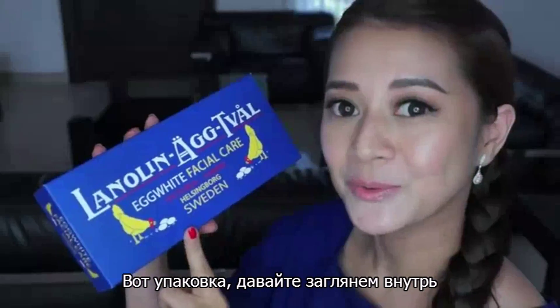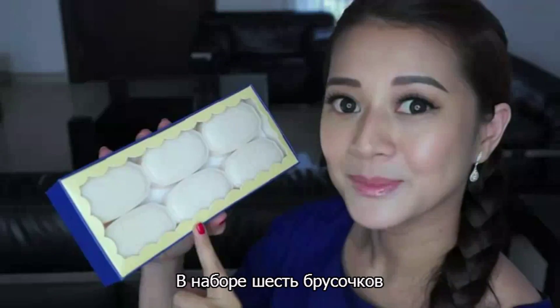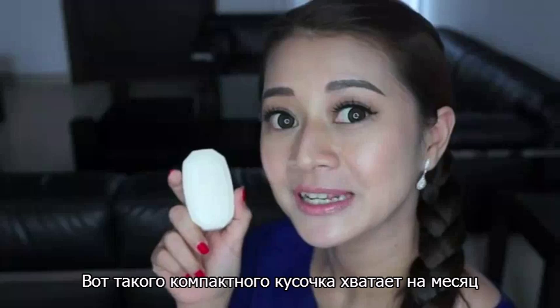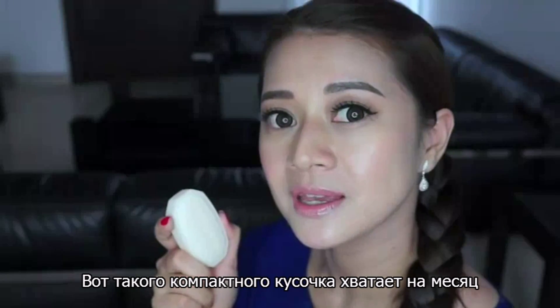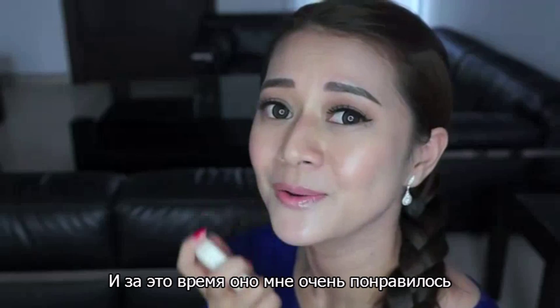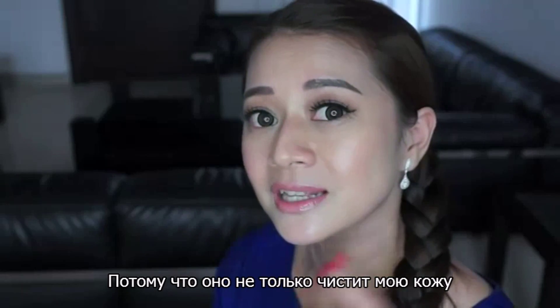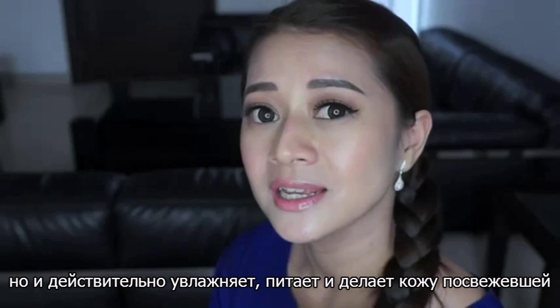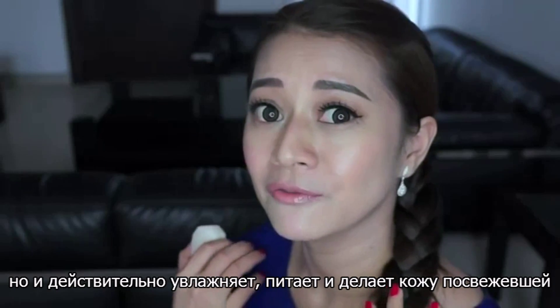So this is the packaging — let me show you what's inside. It comes with 6 cleansing bars. The product comes in this really compact bar and I've been using this for a little over a month now. I've been loving this so much because it doesn't only cleanse my skin but it really hydrates, nourishes and it makes my skin look really fresh.